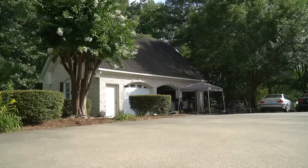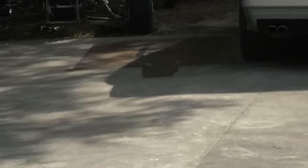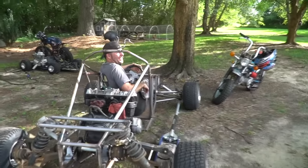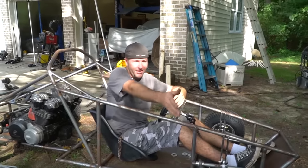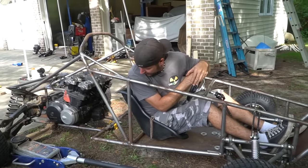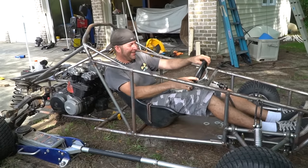Dude, I crashed it already — it doesn't even run and I already crashed it! Why didn't you go to the right? I didn't know I was going to the right. I was going for the tree because I didn't want to hit that or that. The jack was in the way and stopped me. I let you go so it looked like you were going on your own when you went by the camera.